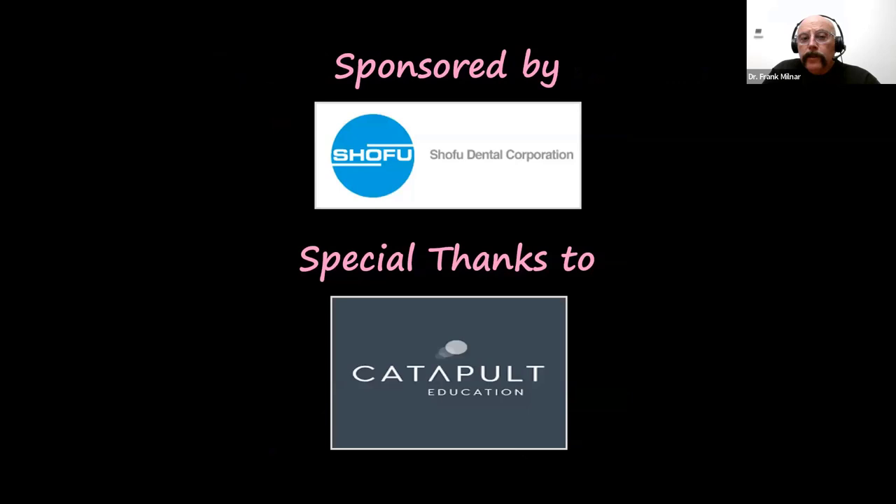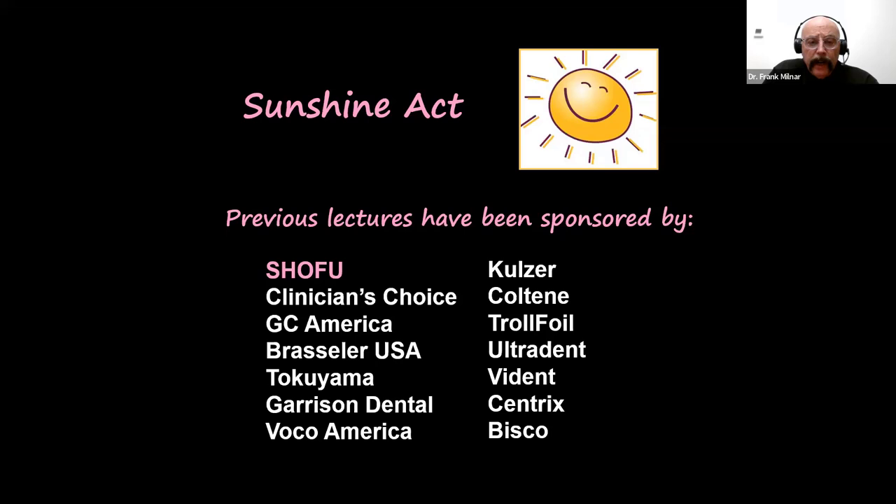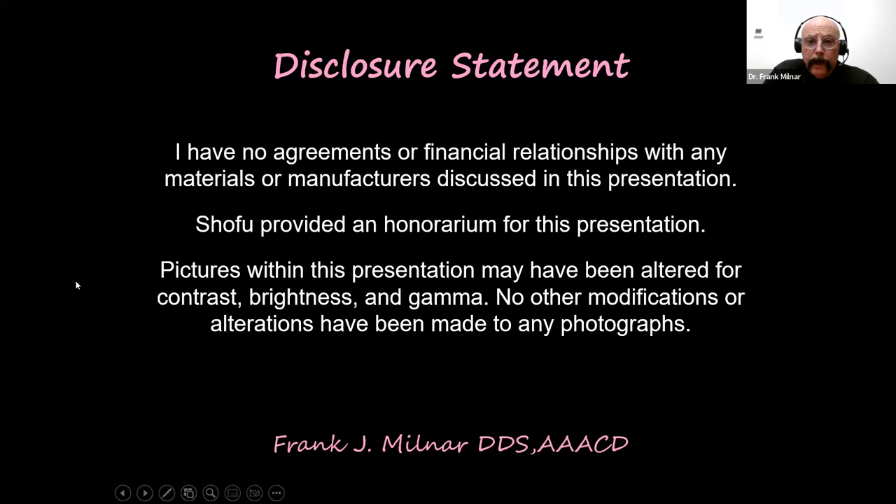I want to give credit to Shofu for letting me be a co-developer of the pink composites — Beautiful Two Gingiva. For disclosure under the Sunshine Act, I have been paid by Shofu, and I speak for many different companies I respect and that let me say what I should say professionally. Shofu has paid me an honorarium for this presentation tonight, and any photos you see have not been photoshopped — they've just been cropped or had exposure adjusted slightly.